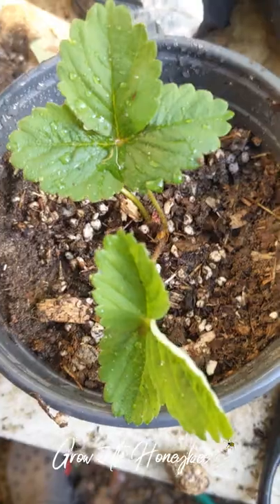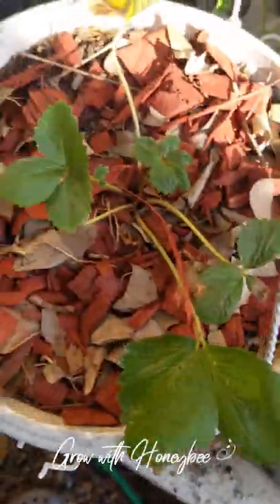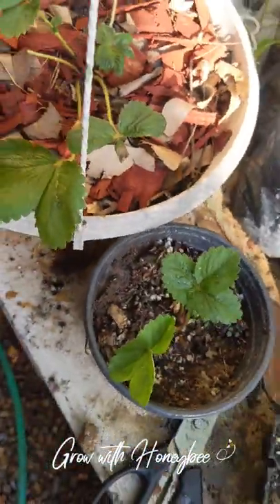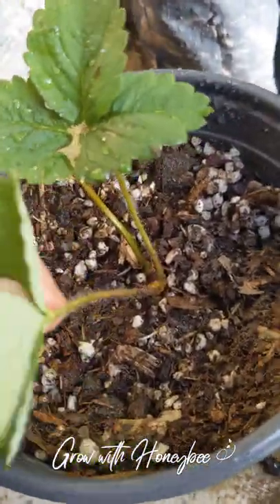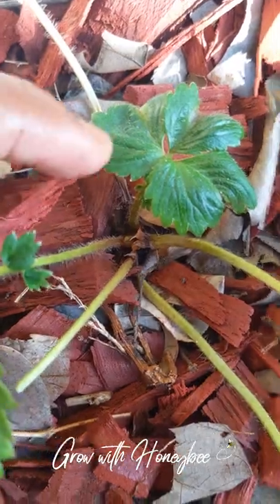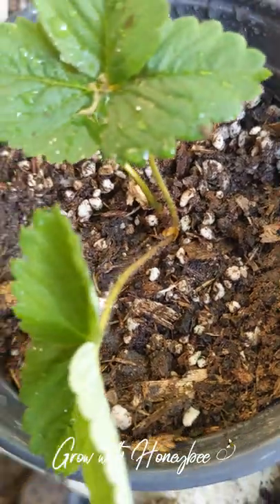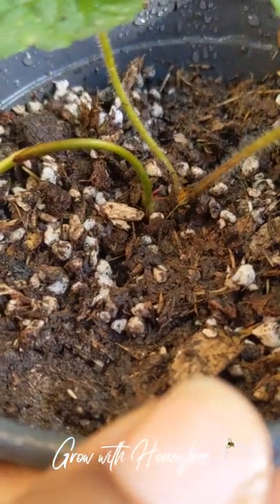I watered it in, and I now have two strawberry plants — this is the mummy and this is her baby. I'll be adding this to my strawberry updates so you guys can see its growth and see what else the mummy will produce. You can see the crown of the mummy getting ready to give me something — maybe a strawberry, maybe another leaf, or maybe another runner.